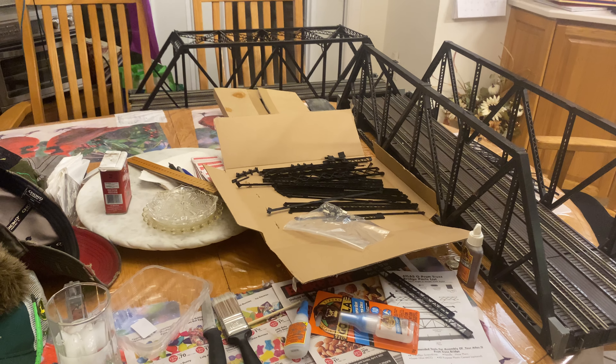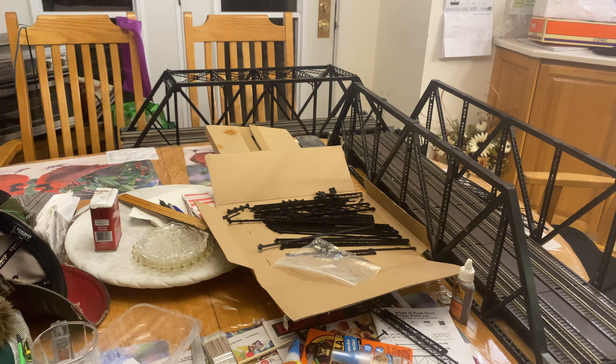Hey YouTube, welcome back. I'm going to be completing my second Atlas O double track truss bridge. These kits are no longer offered. You can get an alternative where you buy the single kit bridge and then add the expansion to make it the double. But the kits that I bought were the originally now no longer offered Atlas O double track truss bridges, and I'm going to show you how to assemble them. I'm sure it works the exact same way with the single track and the single track add-on kit.